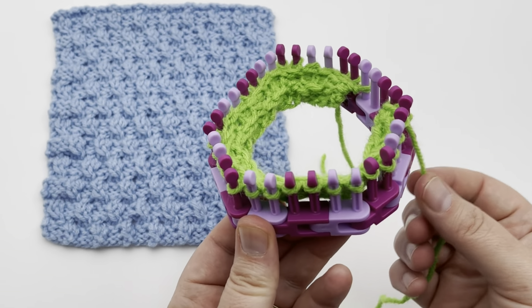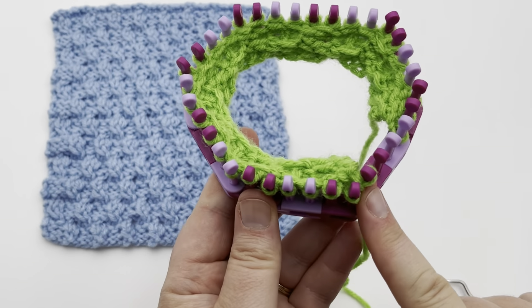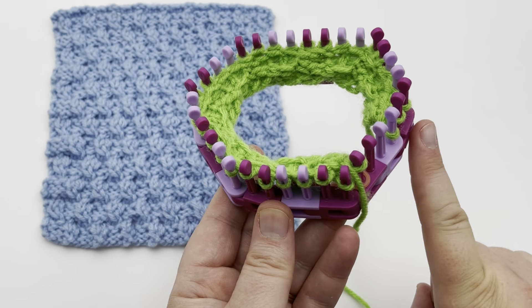Go ahead and cast on your number and we'll begin. I'll be starting on this side over here for row one. See you in a moment.